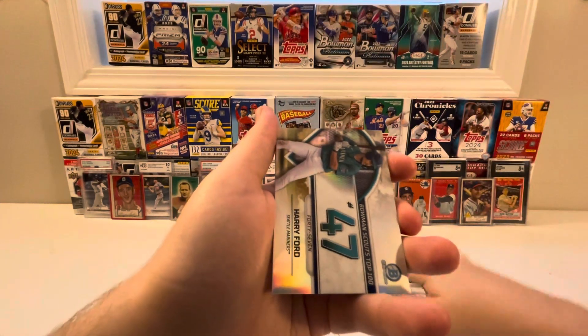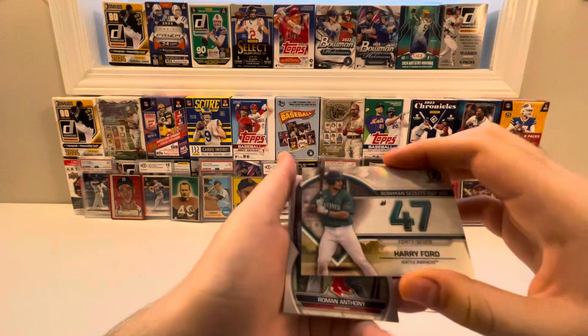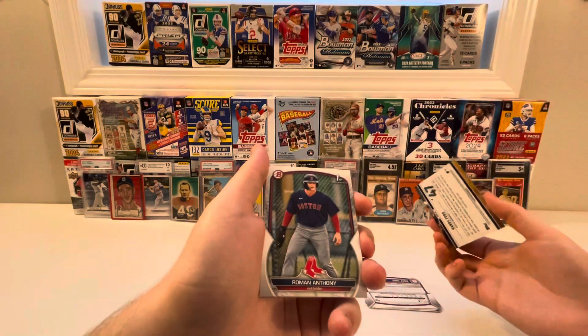Ooh, what do we got here — Bowman Scouts Top 100, number 47, Harry Ford. That is a nice pull right there, very nice. I like that.